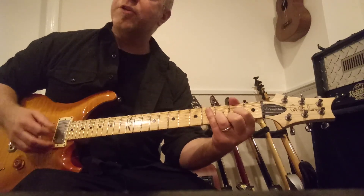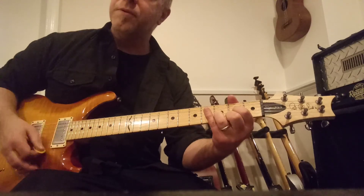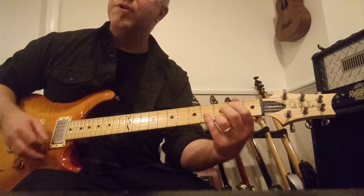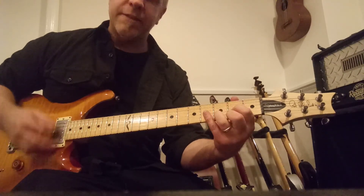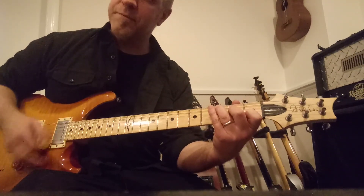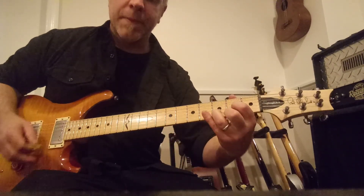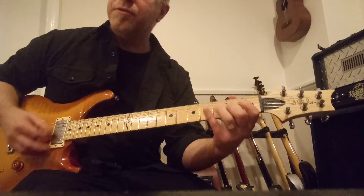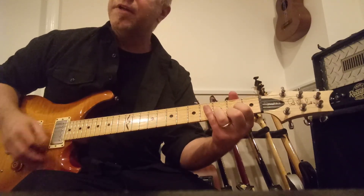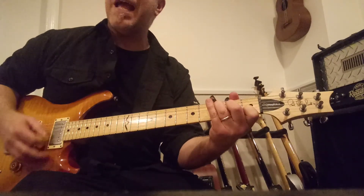That leads to the chorus. The chorus part goes two beats each: G for two, D for two, C for two, and then D for two. Then G, D, C for four beats. Back to G, D, C, D — then C for two, D, and G for two, D for two, and then C for four. Back to F, B-flat.